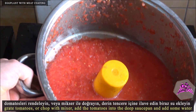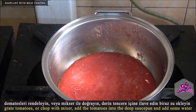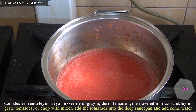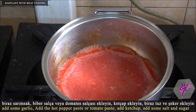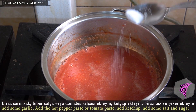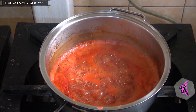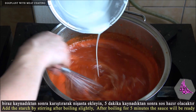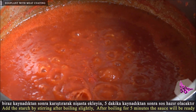Grate tomatoes or chop them with a mixer. Add the tomatoes into a deep saucepan and add some water. Add some garlic and the hot pepper paste or tomato paste. Add ketchup, then add some salt and sugar. After boiling slightly, add the starch while stirring. After boiling for 5 minutes the sauce will be ready.